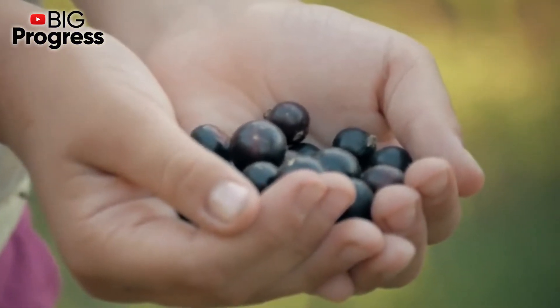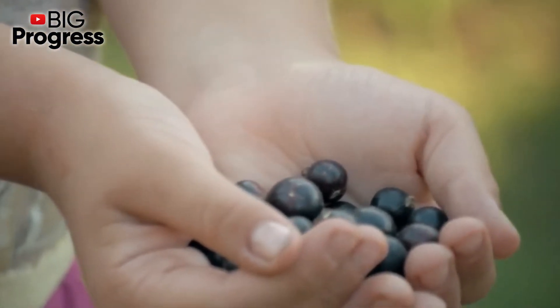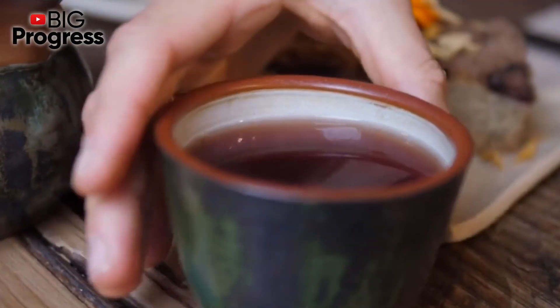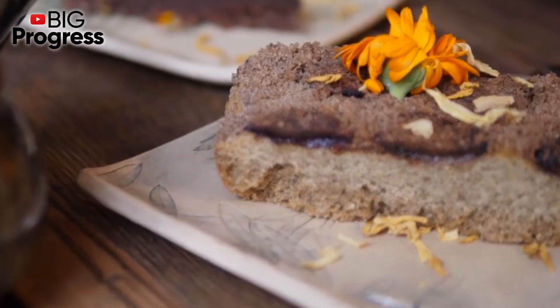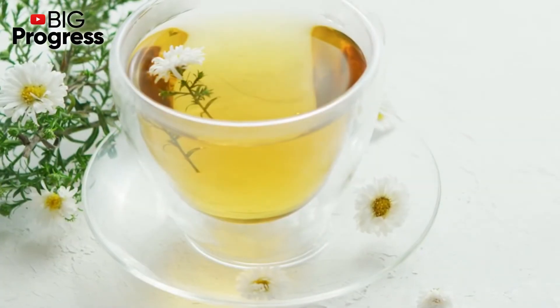The black currant berries contain a whole range of useful vitamins and minerals which help the body cleanse itself of toxins and harmful substances and maintain the work of all systems. With the regular consumption of these delicious berries, you can restore the correct work of the cardiovascular system and normalize the amount of cholesterol in the blood.